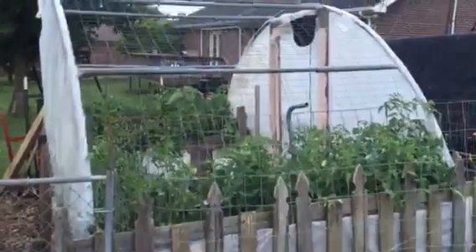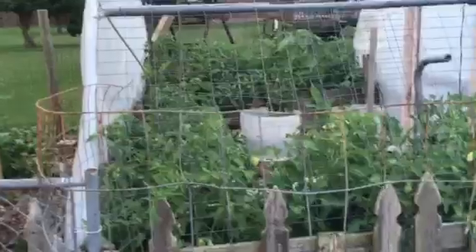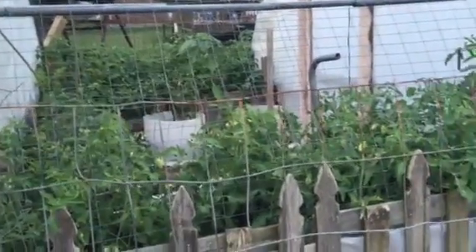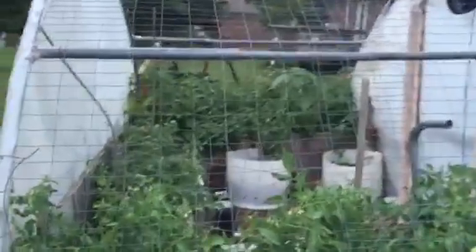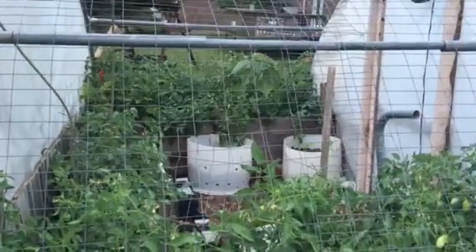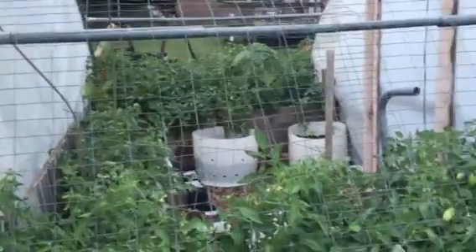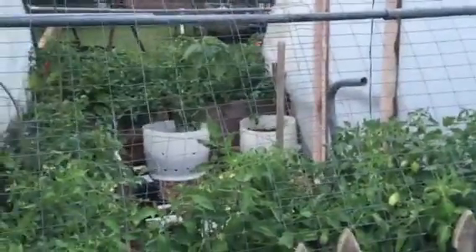Before I go in the garden, let me show you this. This is the greenhouse. I just took off the top plastic — I planted all my tomatoes in there early when it was still under plastic so they could get a head start. Then I took the plastic off and now they're growing in all these grow beds. There are some peppers in there as well, and some radishes and carrots that aren't doing fantastic, but oh well.